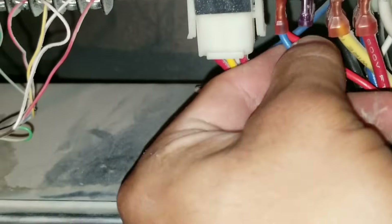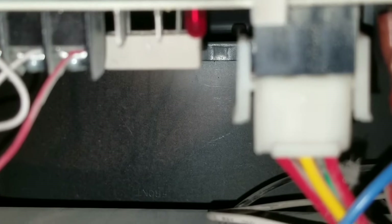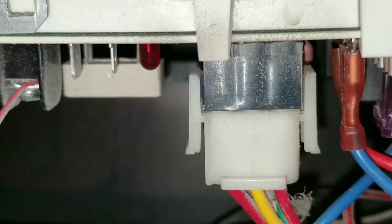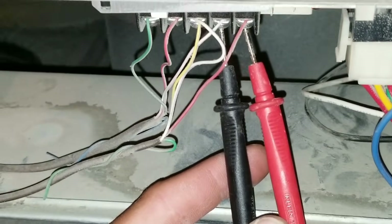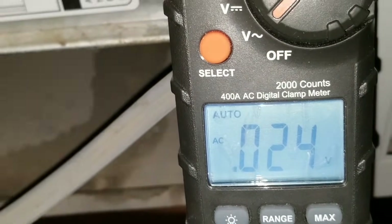I'm going to reconnect the two leads. Once I did that, you can see the LED light is flashing, telling me my board is getting 24 volts. Right now I'm checking my low voltage wiring and I've checked all the terminals — I am not getting any voltage coming to my low voltage wiring on my terminals.